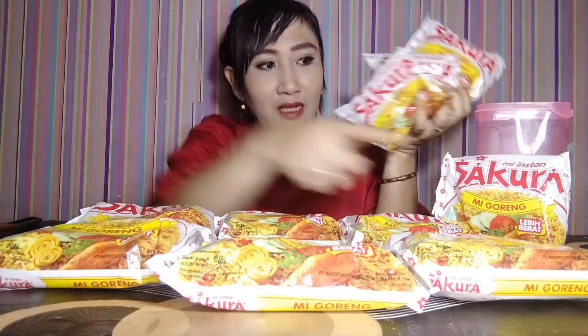Selamat datang kembali di channel saya, cuci mukbang. Kali ini mau mukbang mie Sakura zaman dulu, mukbang ala Tanboykun, 10 bungkus. 3, 4, 5, 6, 7, 8, 9, 10. Langsung aja kita masuk ke dapur.